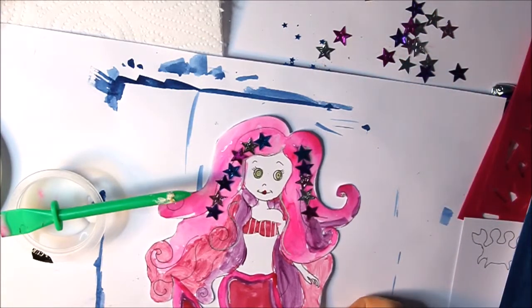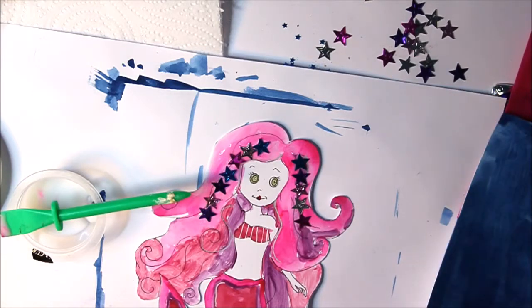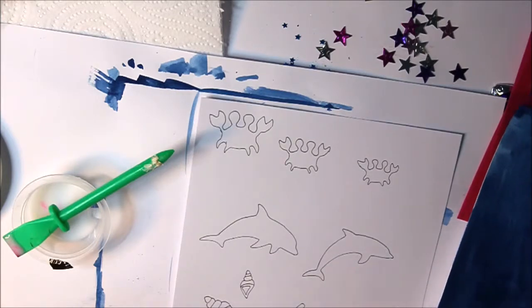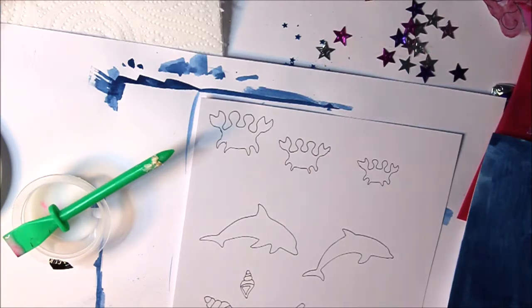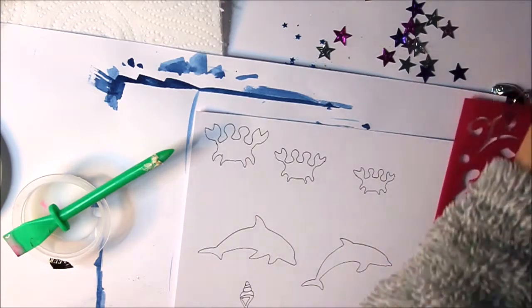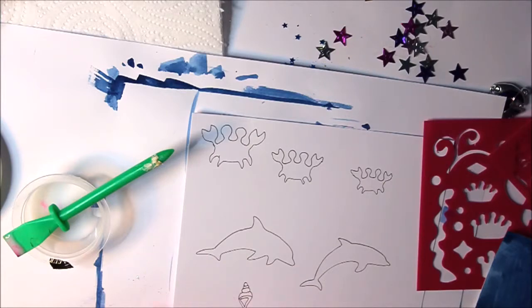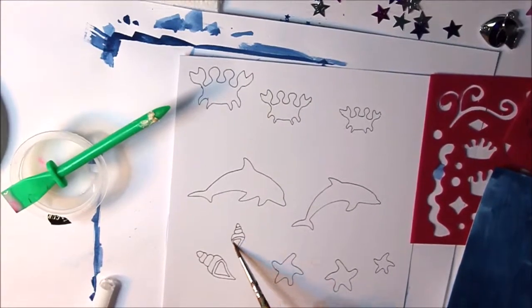I think I'm done — so that's the mermaid, but I'm still painting because I need to paint these creatures. I'm just going to set the mermaid aside to dry. Now I've got some dolphins, some starfish, some shells, and some crabs. I drew them — the crabs were from this stencil, as you can see. I'm going to start with these shells.